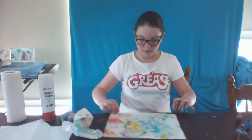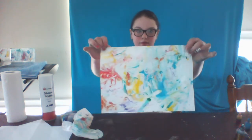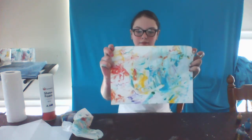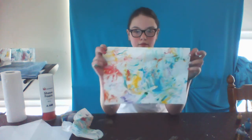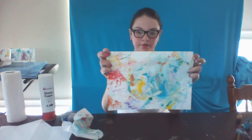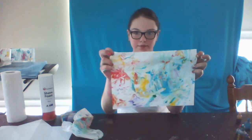Voila! You have created a beautiful marbling effect. You can do this several times making different patterns. When finished, wash the shaving cream down the sink. Enjoy! Bye!